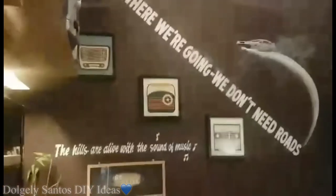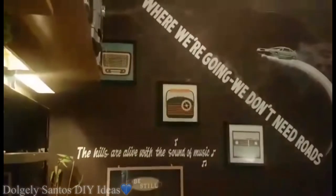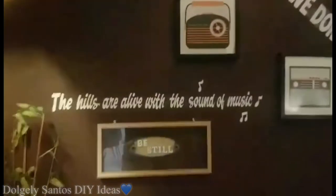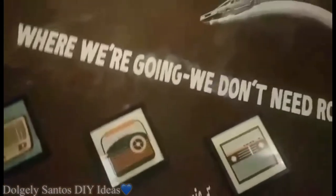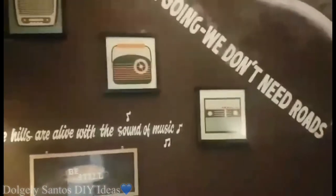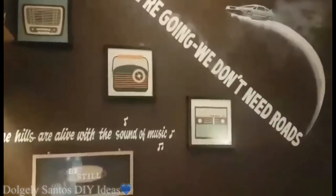Yun na sa wall namin guys — idea namin yan ng anak ko. Dahil family room sya at mini chillout room, naisip ko na lagyan sya ng favorite movie quotes namin — painting yan, pinapaint namin. 'The hills are alive with the sound of music' galing sa movie na Sound of Music, and then 'Wherever we're going, we don't need roads' galing sa Back to the Future. Dahil dark yung wall, naisip ko yung color white — mas better, mas maganda para lumutang yung paint.